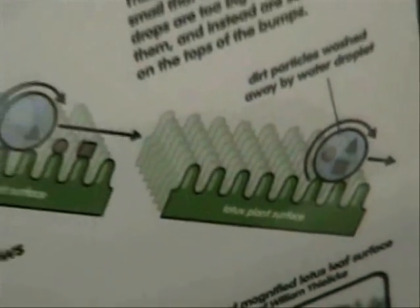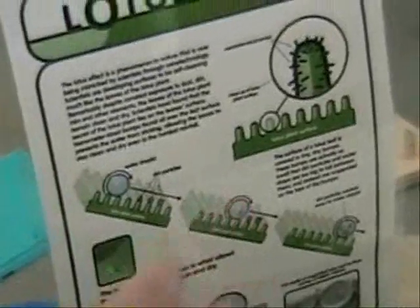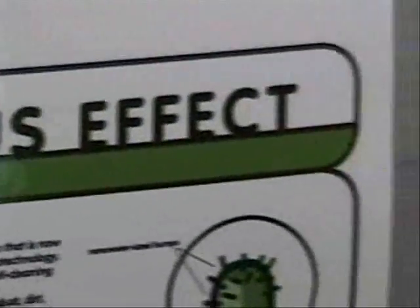What somebody or some company has done is added this to paint, so now people have self-cleaning paint. You can imagine a car being painted with this — when it rains it will be clean. And if you've ever seen dry-fit clothing, same thing — it's hydrophobic. The water just beads up and runs off. So it's nano surfaces.